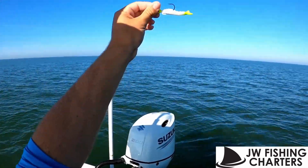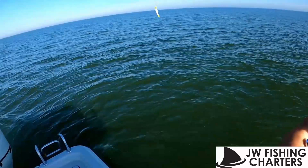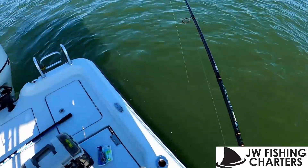Alright, yellowtail white Berkeley Gulp — here we go. Get down. Snapper fishing. Let's see how fast we can get one, let's see if we get one on live camera here.